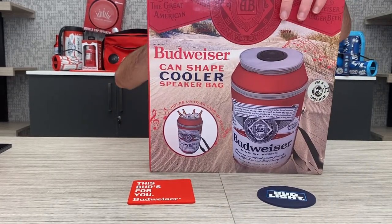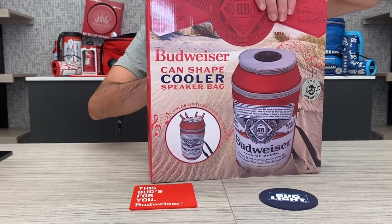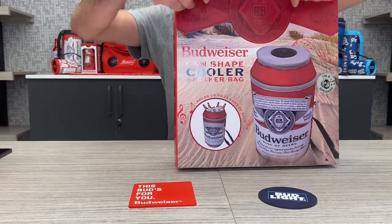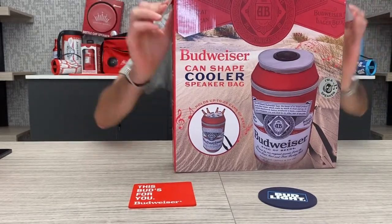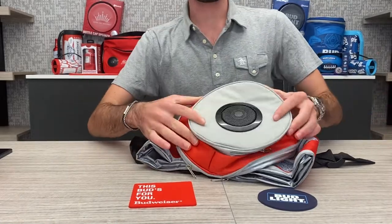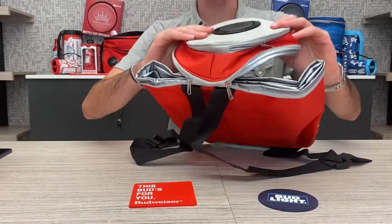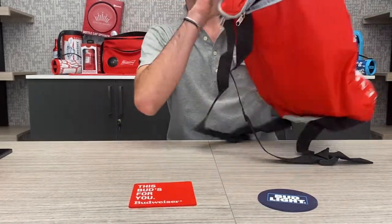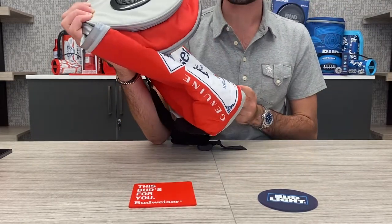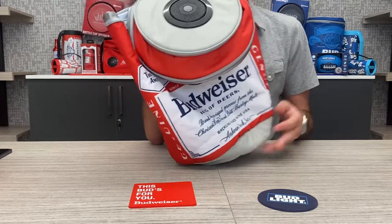So we're going to open it up. It's important to remember, like the other cooler bag speaker, this one is not like a messenger bag — this is more like a backpack. It has straps on the side to go directly on your back, and it also has a speaker for Bluetooth audio.